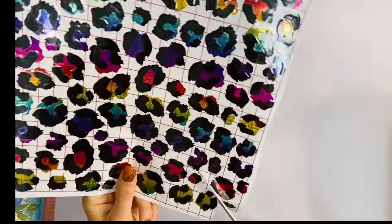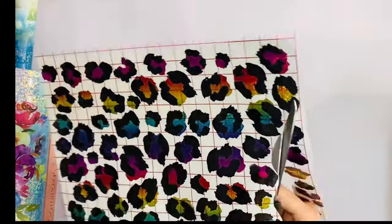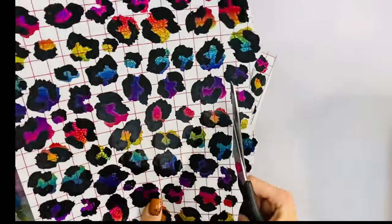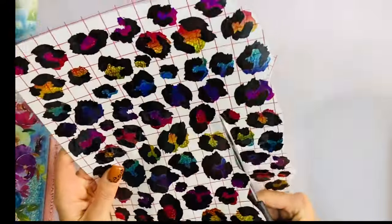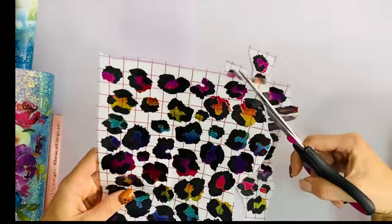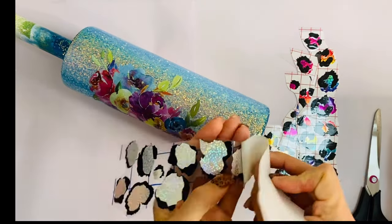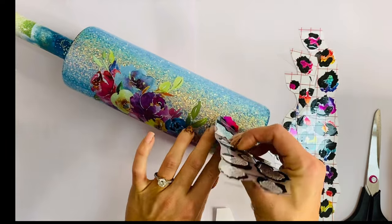I'm one of those people who likes to hand lay my leopard print — I always have. It'd probably be easier if I wrapped my tumblers, but I just can't. So I cut this into strips to make it easier to manage, and I peel off the backing and just start laying the leopard print how I think I like it.